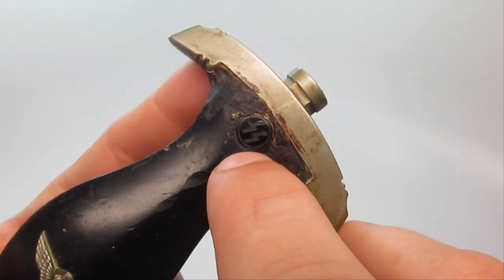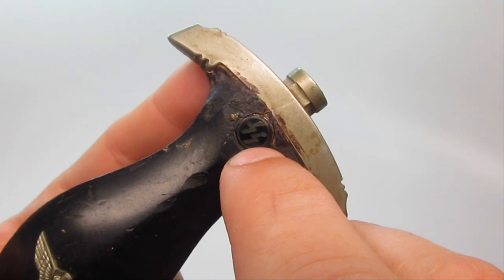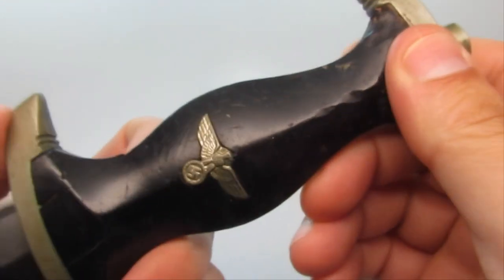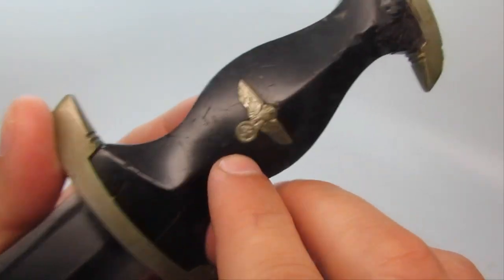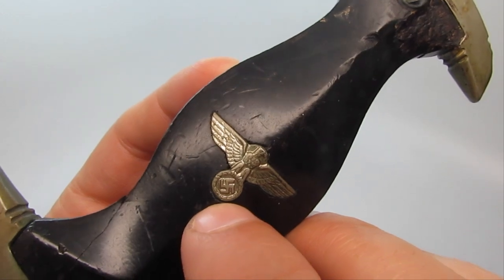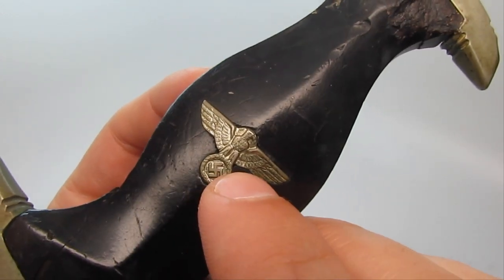This right here is the SS insert or button — it's usually missing, but this one is original. That's obviously the eagle with a wreath and a swastika in it, and I believe it was made out of nickel.